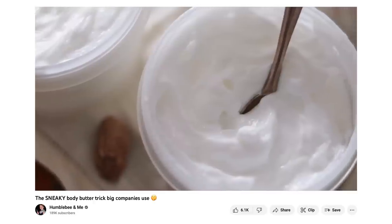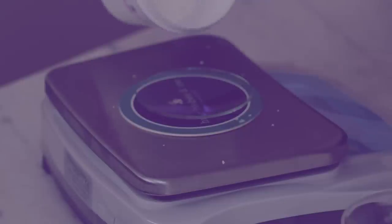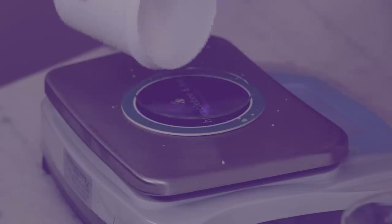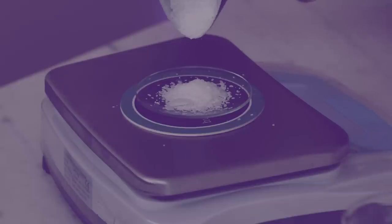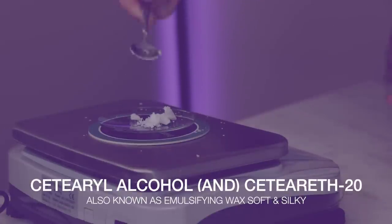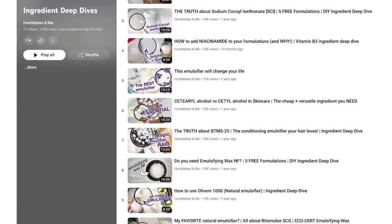I'm going to use my easy emulsified body butter as the basic formulation. It uses Emulsifying Wax NF as the emulsifier, and I got lots of questions about using different emulsifying waxes on that formulation, so it seemed like a great candidate for this experiment. Today we'll be testing two natural emulsifying waxes — Redemulse SCG and Olive M1000 — two cationic ones, BTMS25 and BTMS50 (I've pre-ground both of these so that they melt faster), and two not-natural ones that are slightly less common but still awesome: glycerol stearate and PEG100 stearate, and cetearyl alcohol and Polysorbate 20, also known as Emulsifying Wax Soft and Silky. If you want to learn more about any of these emulsifiers, I have done deep dive videos on all of them except the last one, so check out my deep dives playlist.